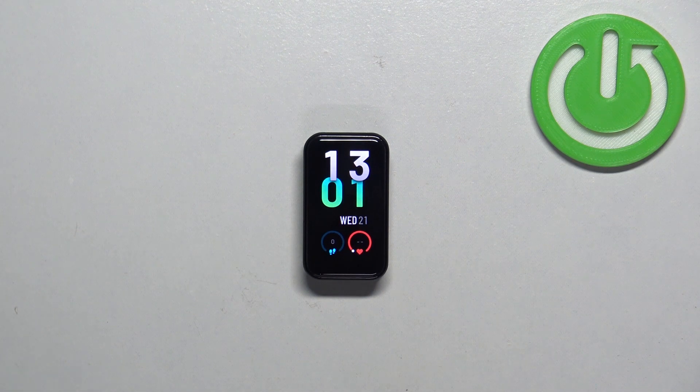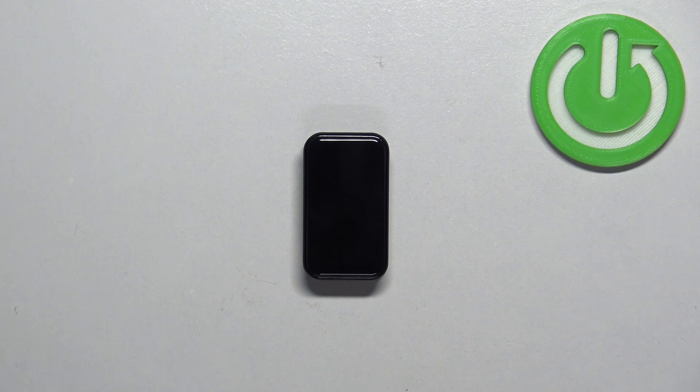And that's how you enable and how you disable the power saving mode on this smart band. Thank you for watching! If you found this video helpful, please consider subscribing to our channel and leaving a like on the video.